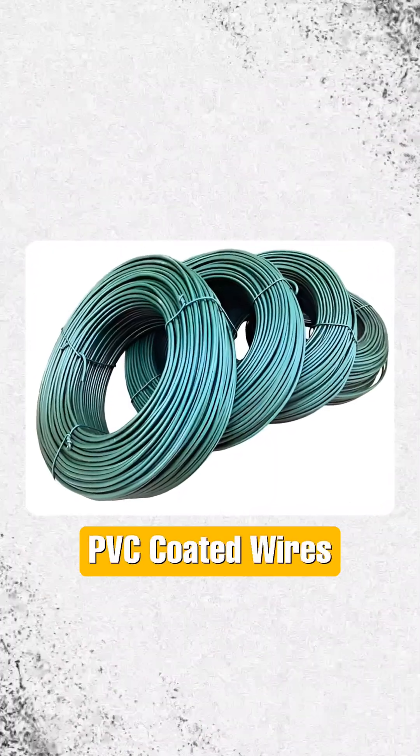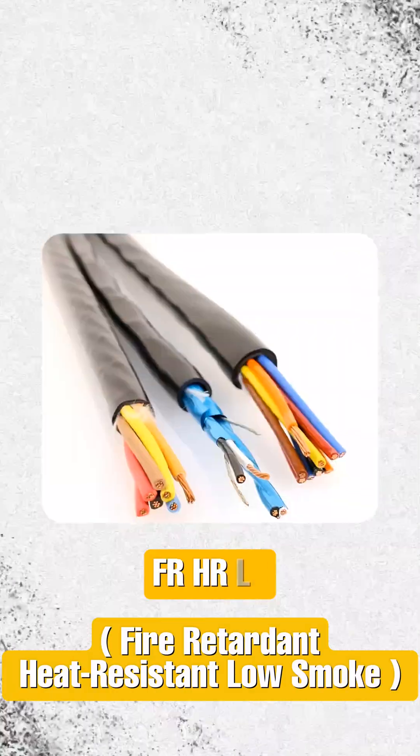There are three types of wires available in the market. First is your normal wire, which is PVC coated. Second is your FR-LS, and the third one is your FR-HR and LS wire.